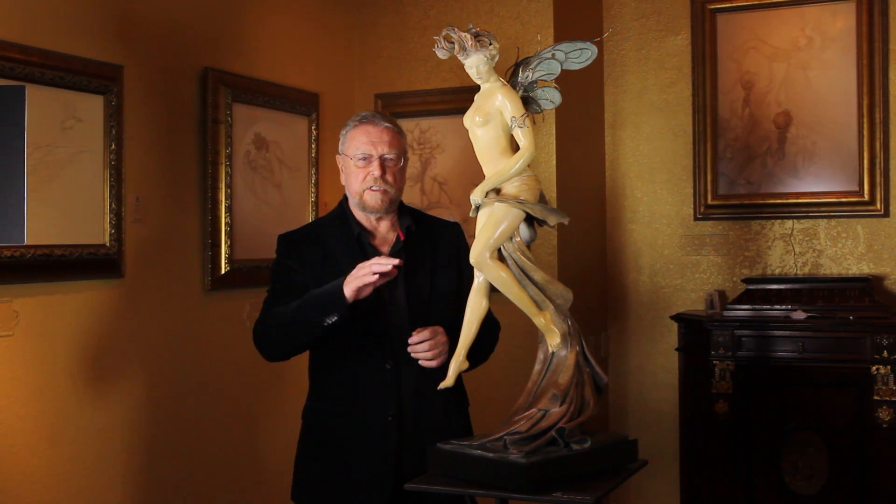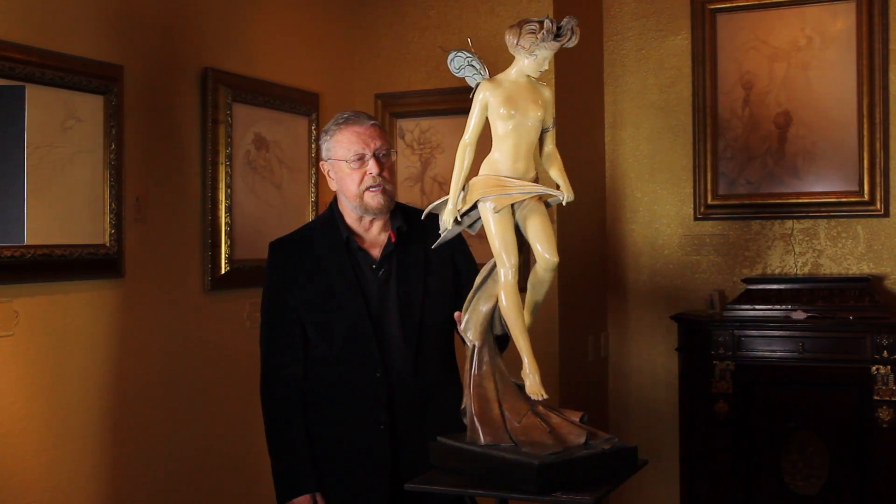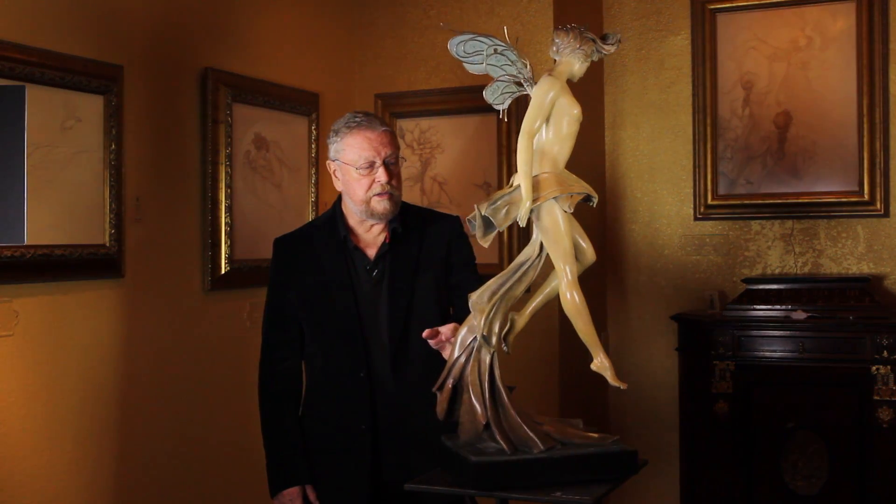Earlier, I mentioned the idea of a dynamic sculpture, and this is an example of that, where Magic Spring was this calm meditative pose. This is all moving, turning, and the kind of sculpture that generally is the most successful because it's the most interesting. As you turn it, you get this kind of transitional flow because the figure is in motion.